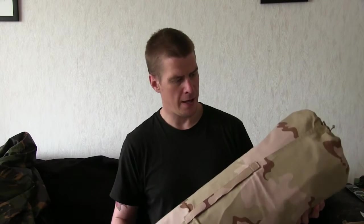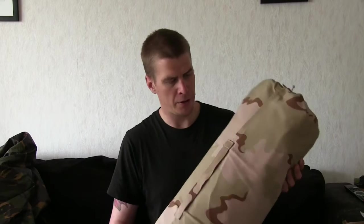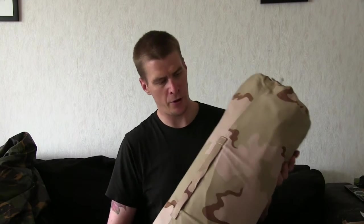These come in two different colors: the traditional DPM and this desert camouflage pattern. As you can see, this pattern was probably used in the late 80s or early 90s, so these are probably quite old stock — I would say something like 20 to 25 years old.